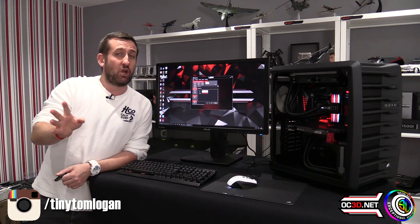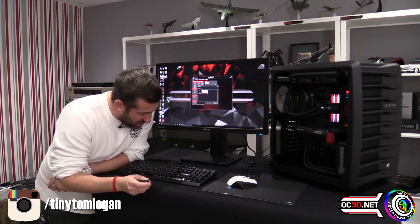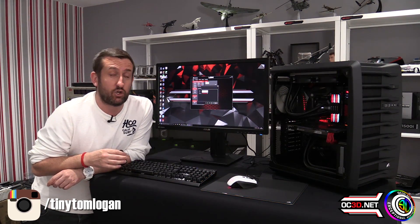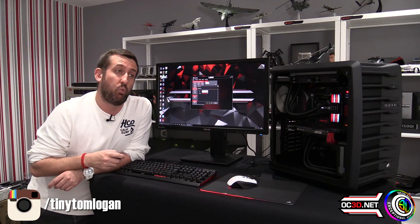Anyway, I'm not going to go further into that — we're going into completely different territory. This has been about the memory. I absolutely love the look of them. Do you like the red? Do you like the white? Would you prefer the blue? I'd love to hear in the comments below. If you do end up getting a set of these, you can go and post them in the my Corsair thread on the OC3D forums. This is Tiny Tom Logan with the Exceptional Aesthetics Award-winning Corsair Vengeance LED — out!